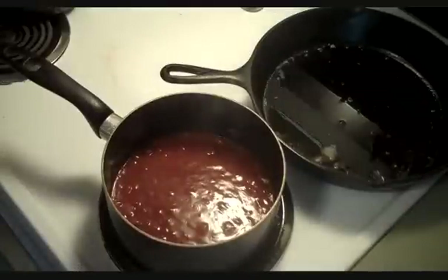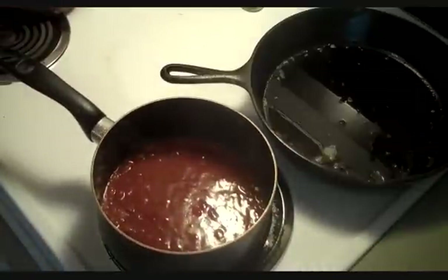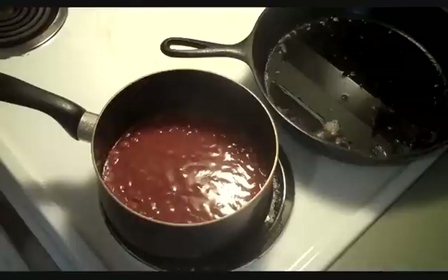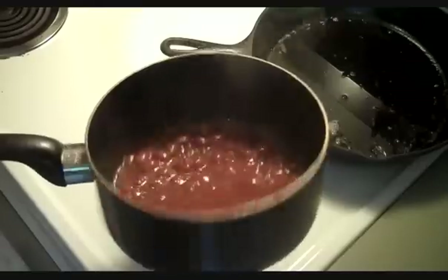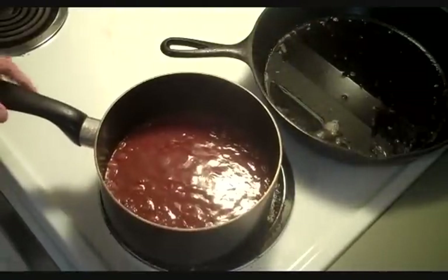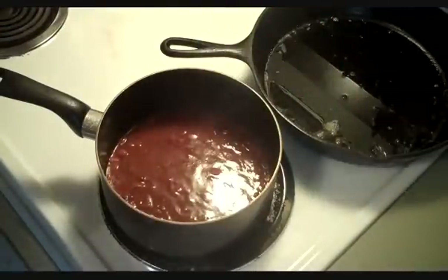Alright everybody, another totally unplanned video. I was gonna make some chili cheese fries tonight and I thought I'd film it and see if it turns out well or not. I've got a can of chili heating up — use your favorite can or make homemade if you want, but tonight I'm keeping it quick. I fried some bacon back here in the cast iron pan.